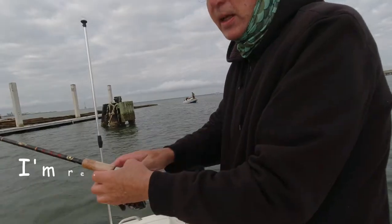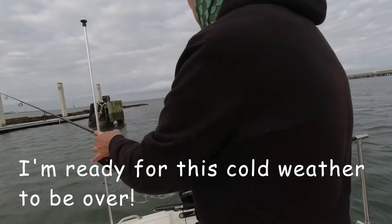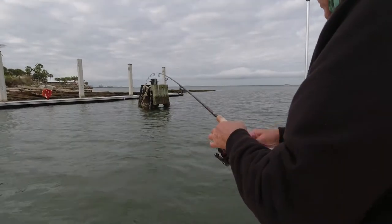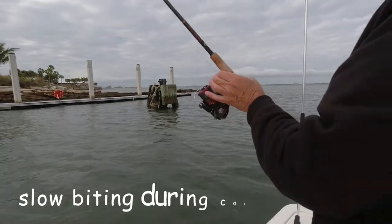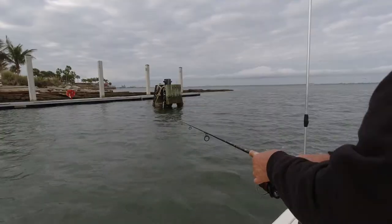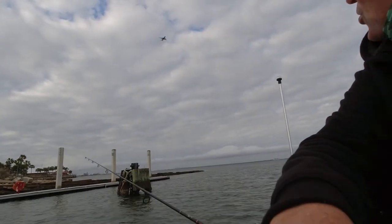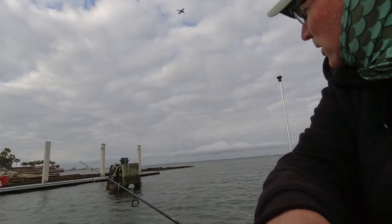Let's hope that this is the last of the cold windy days this year here in Florida. It's got a really slow bite when it's cold. At least you can watch the planes come in all the time when you're fishing the Gandy — about one every two minutes.